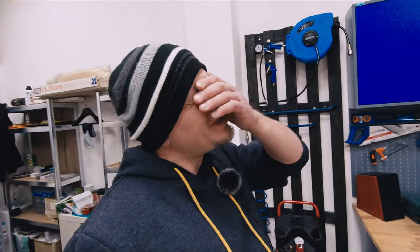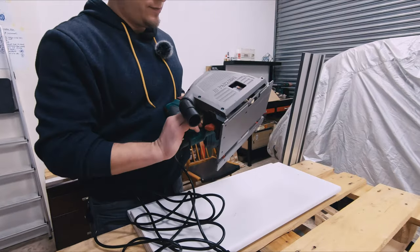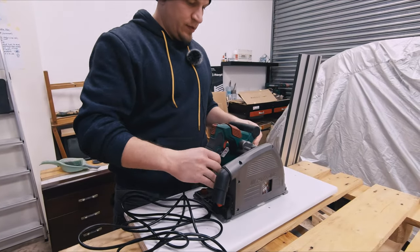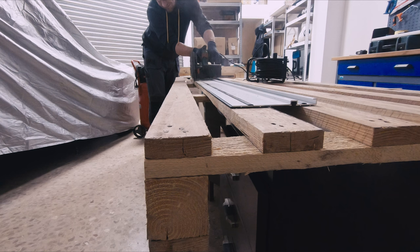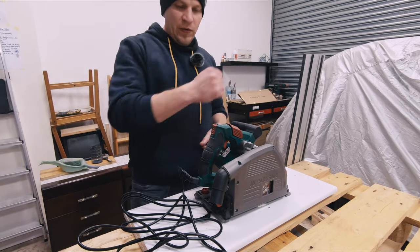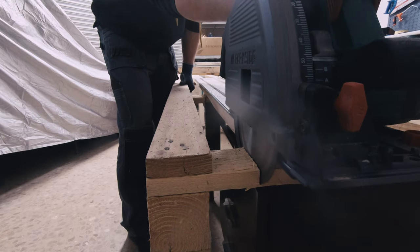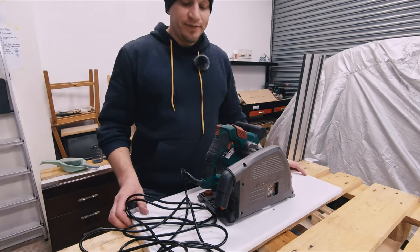I'm happy about this pallet project because I had a chance to test my new tools that I got on Christmas. If you didn't see my Christmas video I recommend to watch it. I got a bunch of tools and this was the first time I used this track saw. I was really surprised with the result — how easy it is to use. You just put the rail on top where you need to cut and that's it. I think it will be very useful for building my next workbenches, wardrobes, shelves or whatever.